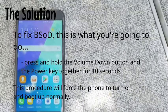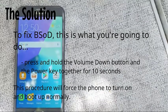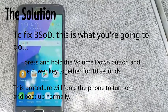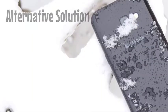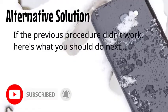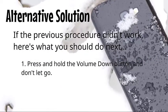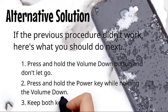If the previous procedure did not work, here's what you should do next: press and hold the volume down button and don't let go, then press and hold the power key while holding the volume down.